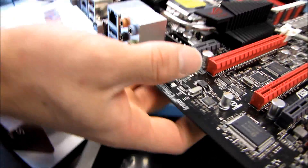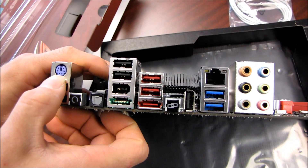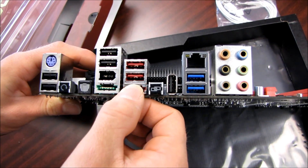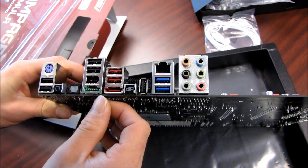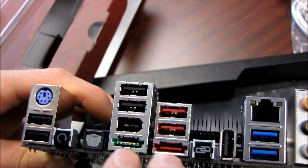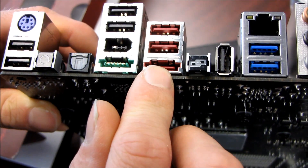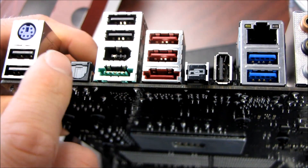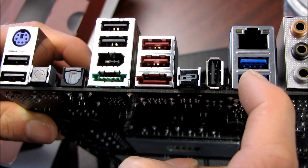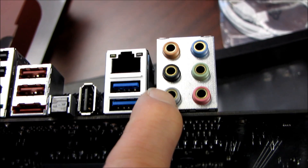Now let's look at the back panel on the I/O shield. We've got a purple PS2 port for keyboard only, six USB 2.0 ports, a powered eSATA port as well as a regular eSATA port, a clear CMOS switch, optical audio out, the ROG Connect button, USB 3.0 support, gigabit LAN, and what look like gold-plated 7.1 audio connectors.